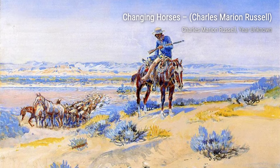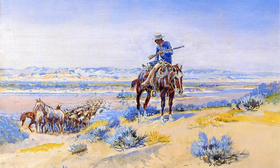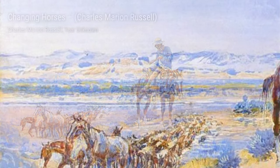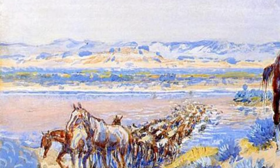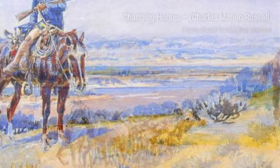Introducing Charles Marion Russell, also known as C.M. Russell, Charlie Russell, and Kid Russell. He was an American artist of the American Old West, known for his paintings of cowboys, Native Americans, and landscapes.